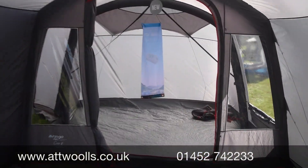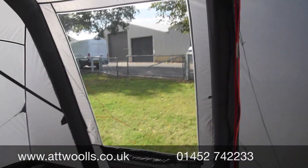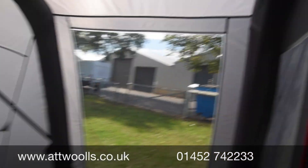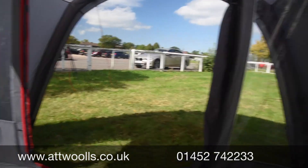Inside it feels nice, bright and airy. You've got the crystal-clear PVC windows with curtains beneath and a mesh vent as well. There are additional clips located up in the roof to take that optional bedroom inner. It's quite a nice area to sit out and view from.